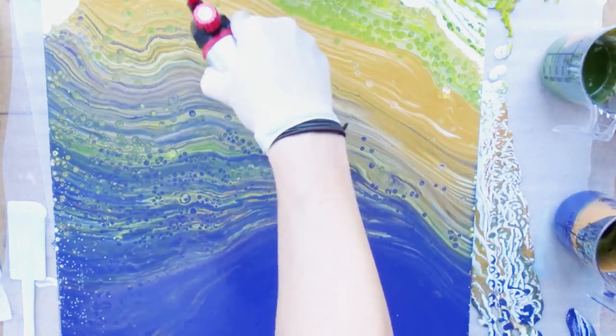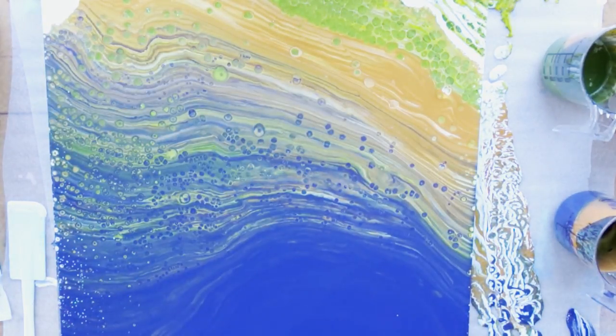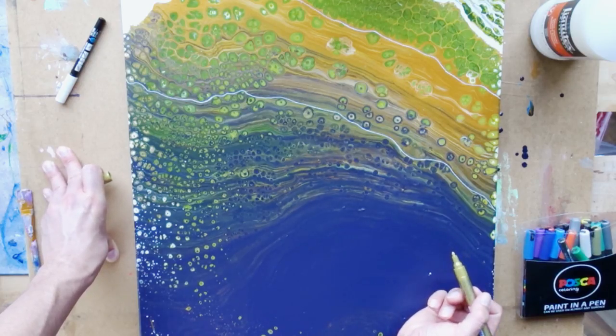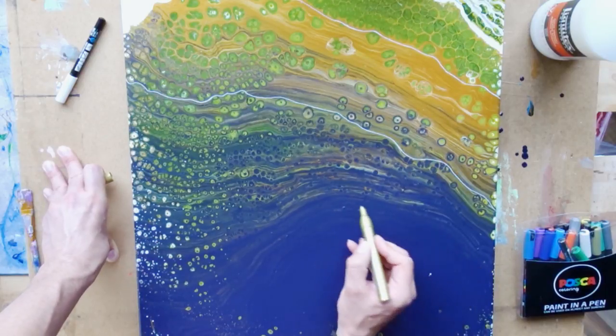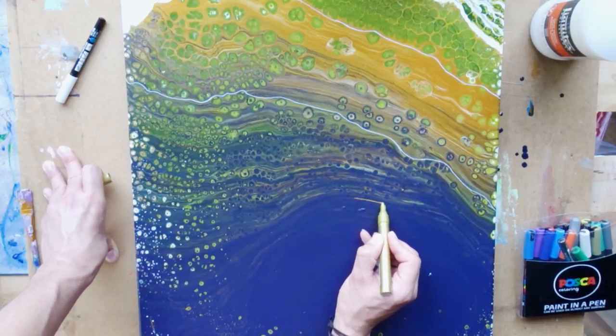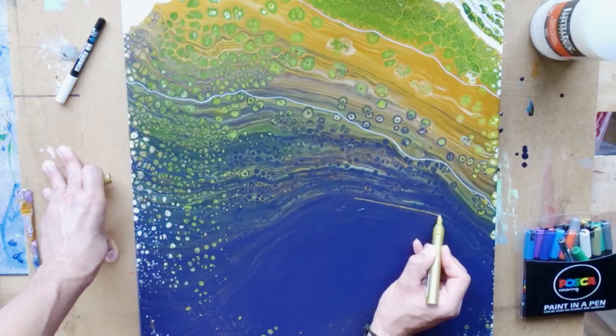When everything was done and cells started to form, I could not do anything more than just let it dry, which I did. It took until the next day, and as usual with acrylic pouring the colors darkened a bit when they dried — which was cool because that was what I actually hoped for, especially for the blue, and it really turned into a very pretty blue.